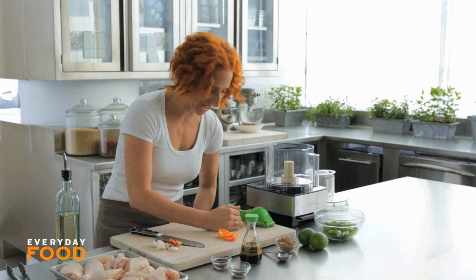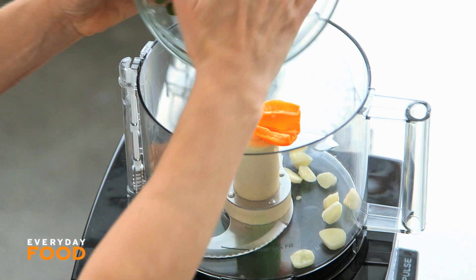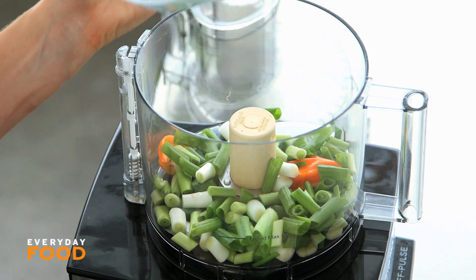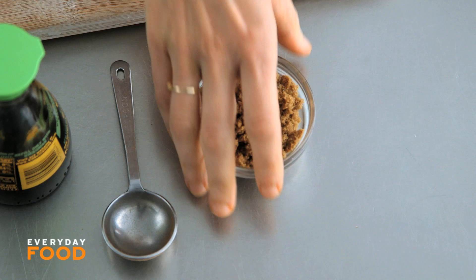Everything that needs to go together into the food processor: garlic, habaneros, and one bunch of scallions that I've already chopped up — those can go right in there. Scallion is really the base for this. It's sort of like halfway between a marinade and a paste. It's kind of awesome.